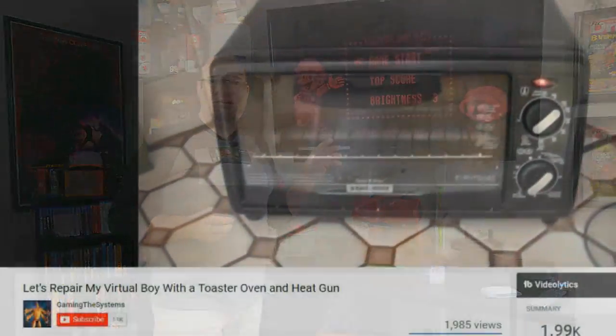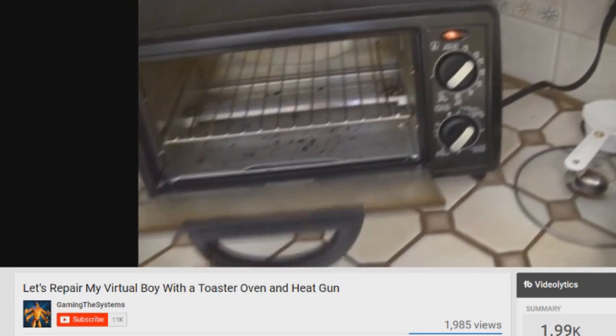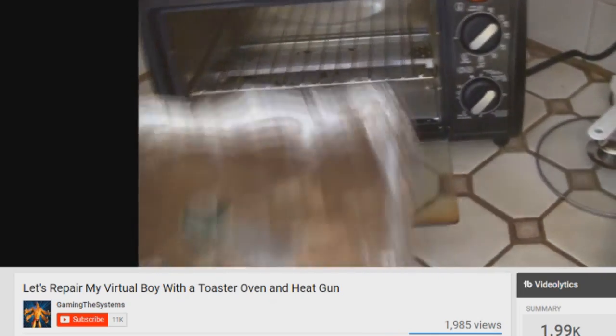I did some research and found that the Virtual Boy is kind of known for having some lens issues over the years, especially due to the ribbon cable design and how it wraps inside the console itself. Being a fix-it kind of guy, I wanted to know how I could fix it. I looked up all sorts of issues people have had with the Virtual Boy and their solutions, and what I found repeatedly was people putting their lenses on a cookie sheet and throwing it in their oven — and that's a bad idea on so many different levels. There had to be a better fix.